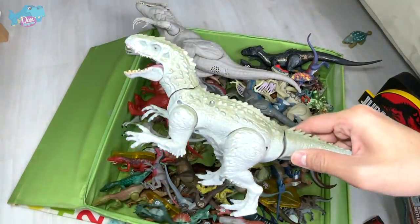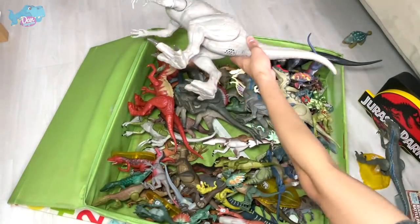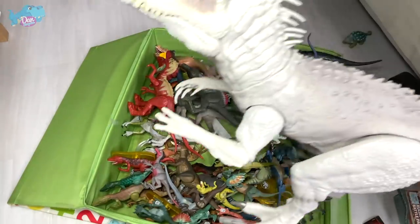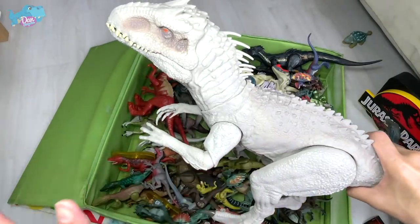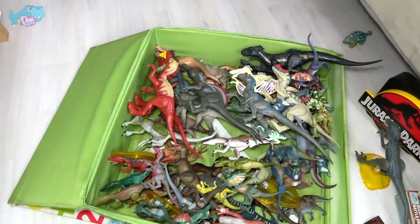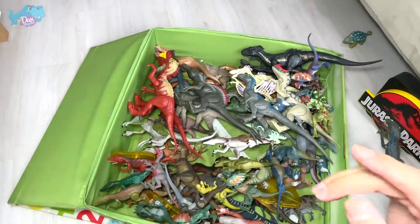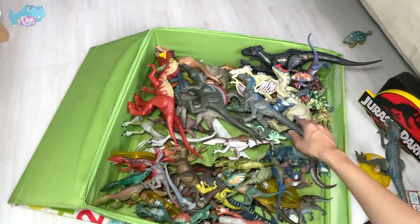We have the Indominus Rex right here — I can't wait to paint another one. I have a spare Indominus Rex and I'm thinking of painting it into a very creepy-looking, proper-ish black Indominus Rex. I think it's going to be really cool. And speaking of the Indominus Rex, do you guys know the Scorpius Rex will be coming out really soon? This is a new hybrid dinosaur which will be presented in the new series of Camp Cretaceous.